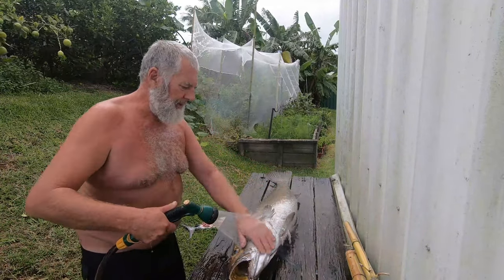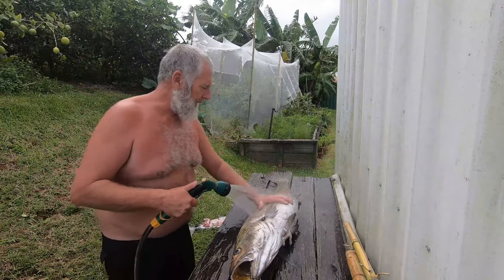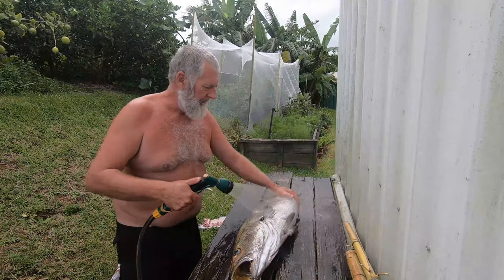First off, we'll give it a good old hose before we come into the flesh — make sure we've got no sand anywhere. Always run your hand head to tail; run it the other way and you'll get these nasty spines into your hand.